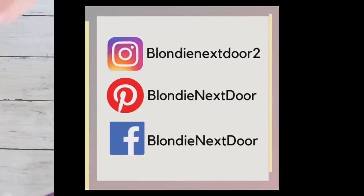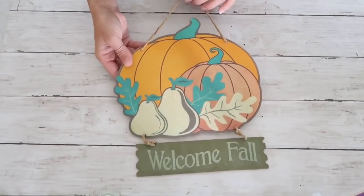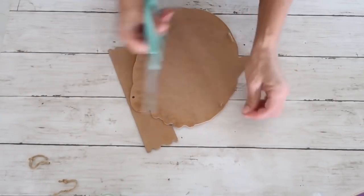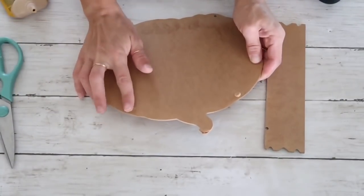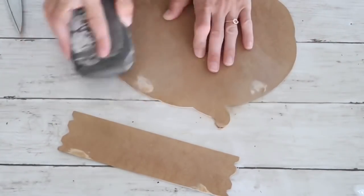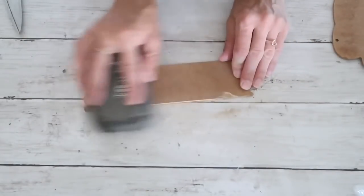Now on to the third project, and probably my favorite. I have this sign from the Dollar Tree — it's from last year but they still carry very similar pumpkin signs. The first thing I do is cut off the twine that came with it and also the top piece. Then I take wood filler to fill the holes on both pieces. After it dries, I sand it out and also sand the edges of the sign since they had started to fray a little bit.